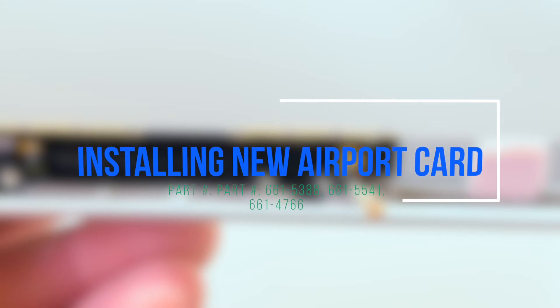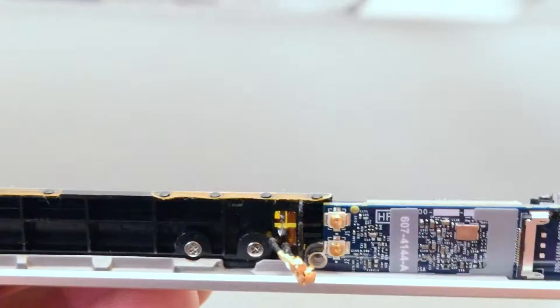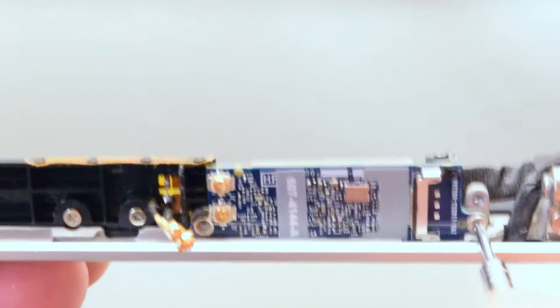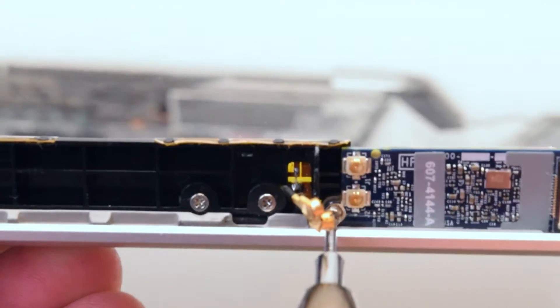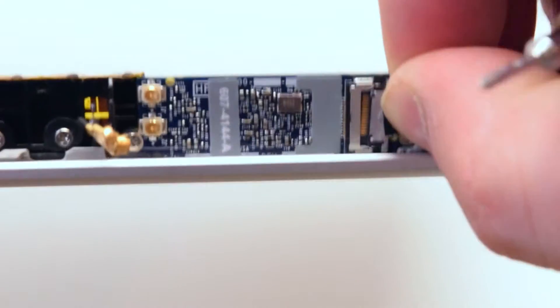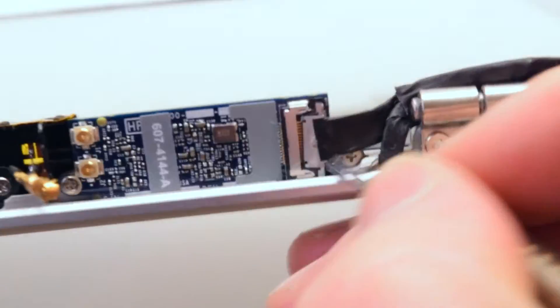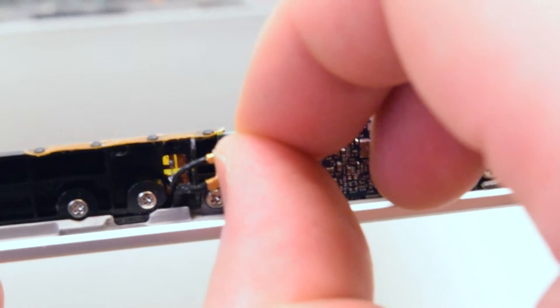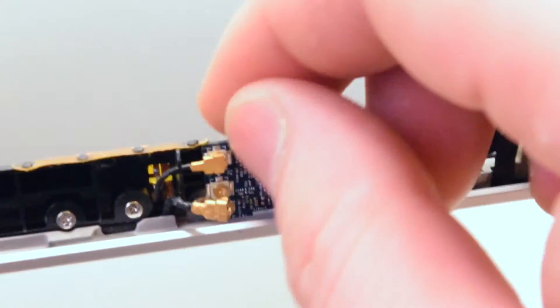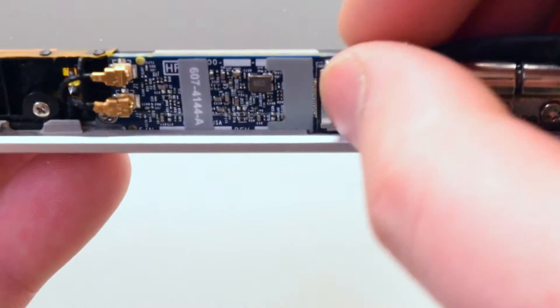Install the new Wi-Fi and Bluetooth card. Place your new airport card in the correct orientation. Go ahead and attach the right side Phillips head screw, then the left side Phillips head screw. Reattach the main Wi-Fi cable to the back of the card, gently pressing it in with the screwdriver if needed. Now go ahead and click in the antennas. Reattach the Wi-Fi card main cable security clip.